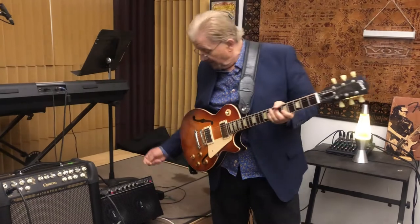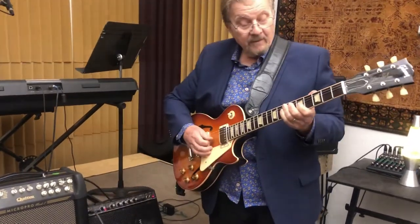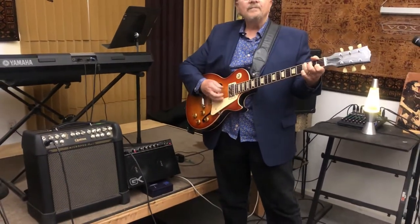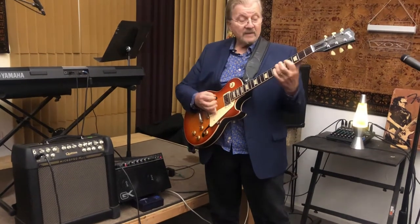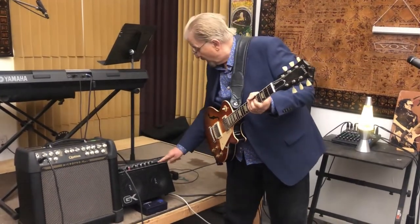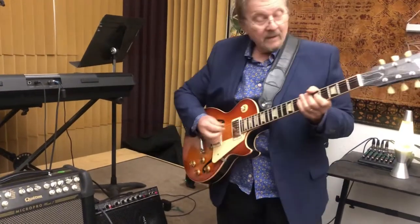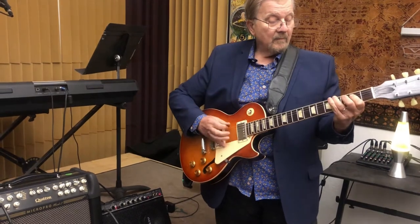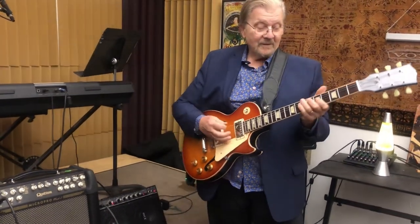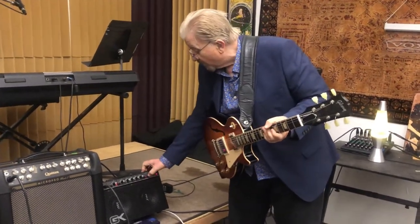That's the clean channel, but I'm going to go ahead and put a little compression on it right here. It's not perfectly clean, but it's got a little bit of crunch. Now let's put the echo on it — a little bit of a rockabilly sound. And here's the chorus of the day.